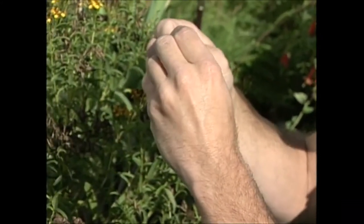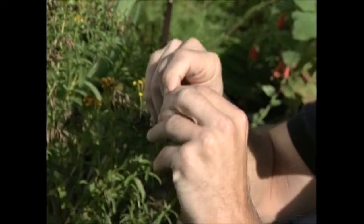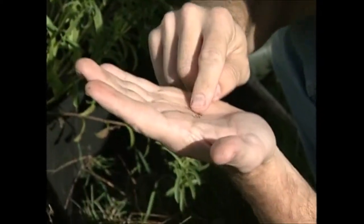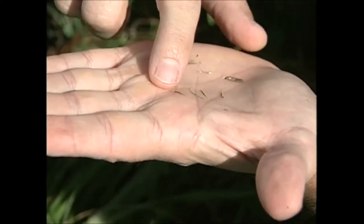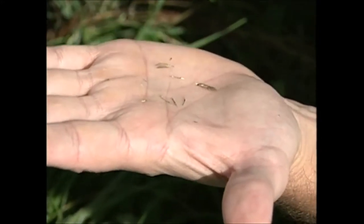You can use it as a tarragon substitute. Let's see if we can get in there — this may be too small to see on camera, but you can see those marigold-type seeds with the little black bottoms and the little spiky tops.